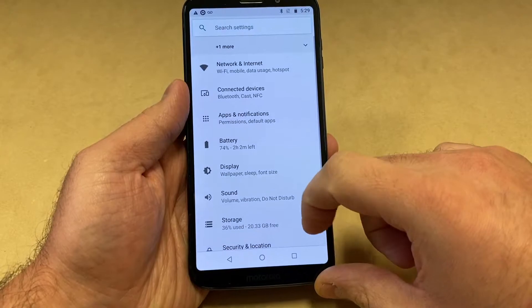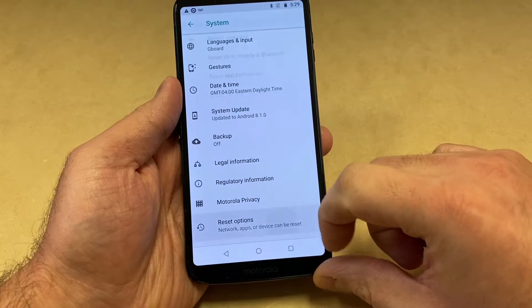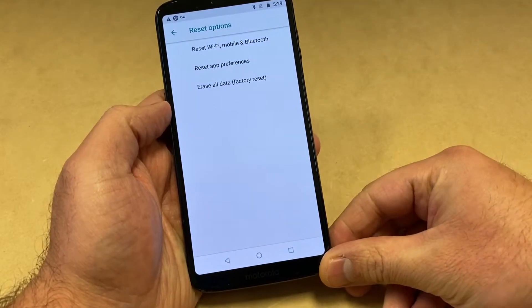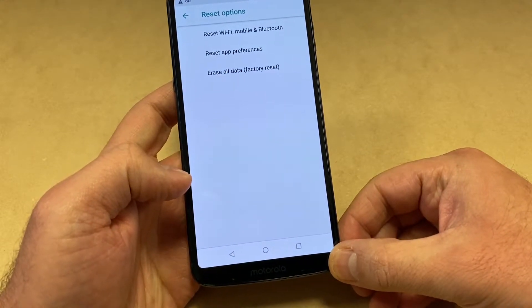Scroll all the way down where you see the System Reset option at the bottom and click on that. Then you will see the Erase All Data factory reset option. That's the very first step.